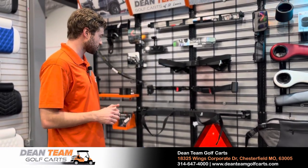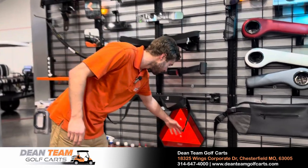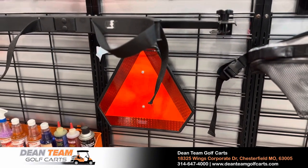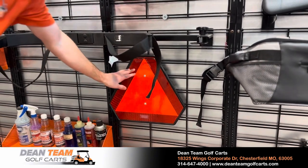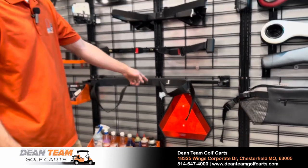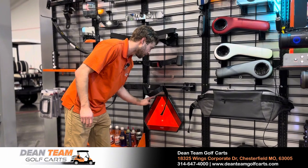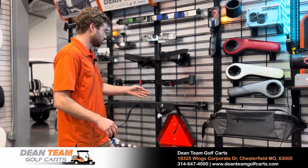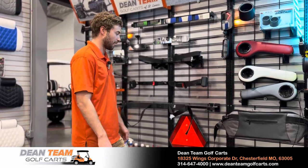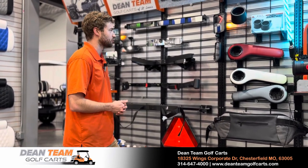For street legal purposes, certain areas have different rules and regulations. Some may require an orange triangle on the back, which helps people see you better with its reflective material. You can get these cheaply online, but the reason we recommend ours is it doesn't have rough edges — some cheaper ones are just a sheet of metal that kids can hurt themselves on. This one also bolts up very nicely on the back seat with a reliable mounting setup.